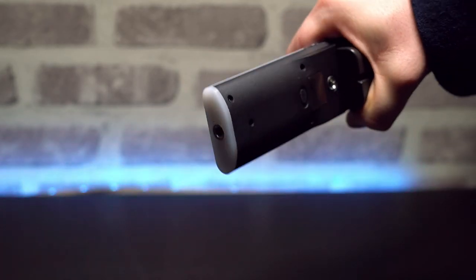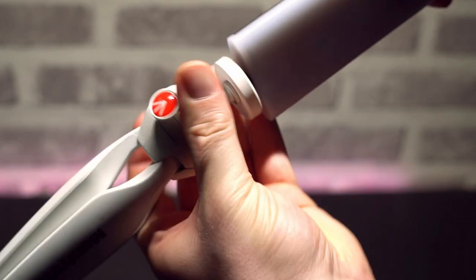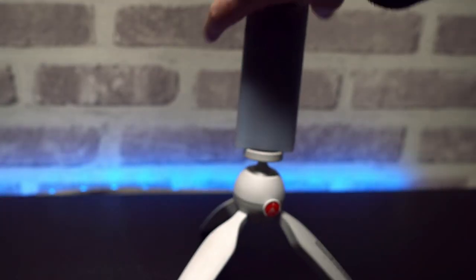The last thing to mention is it also has a quarter-inch tripod thread on the bottom. I've got a little Manfrotto portable tripod which screws onto the bottom — you can pretty much put it where you like. So why would you want one? You can use them for basically anything. If you're out and about on a shoot, it's really handy — just throw it in the bag, take it with you, and you can light your subject with one or two of these.